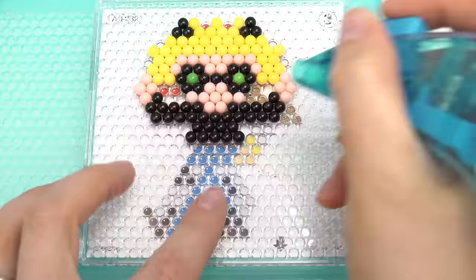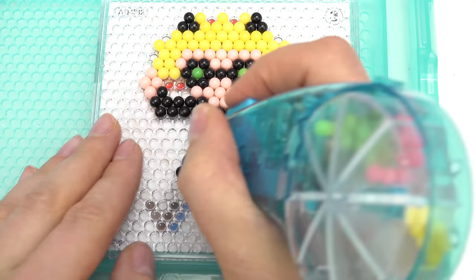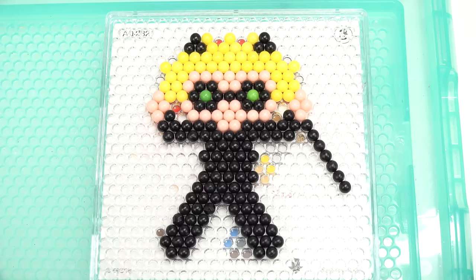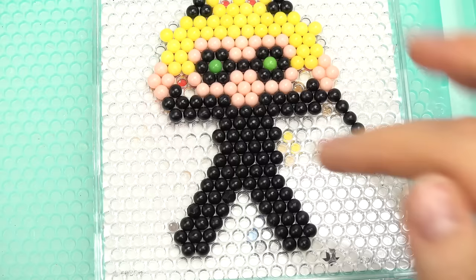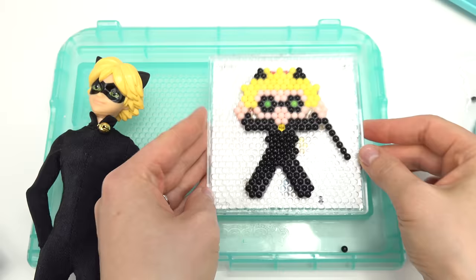Let's do his eyes - I'm gonna do green. I'm also gonna add his weapon, and we should probably do Ladybug's too - her yo-yo. Here's our Cat Noir! Does he look like him? Oh, we forgot the bell! I have the perfect shiny Aqua Bead - let me just take this one in the middle out and put the shiny one in. Perfect! I'm gonna spray him down.